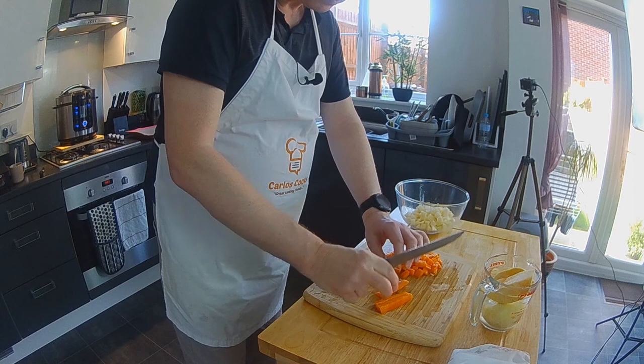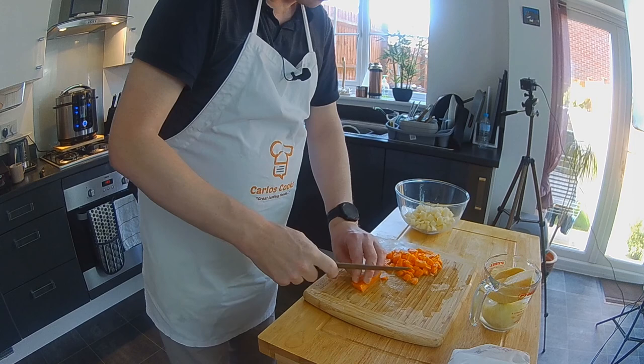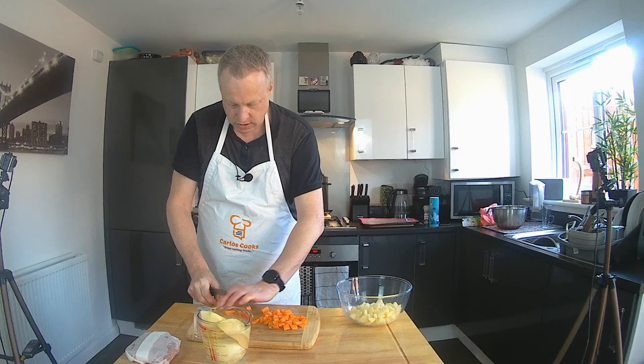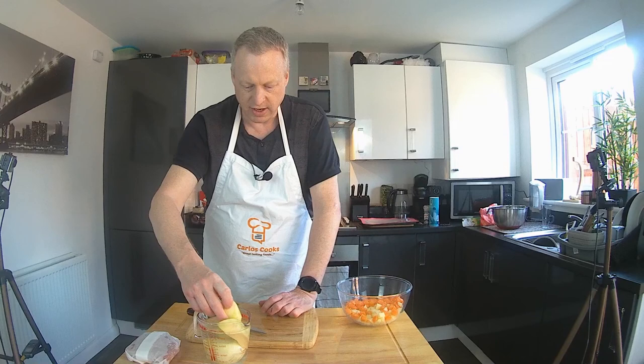After 45 minutes, if we haven't got enough colour on the pastry, we'll turn the oven up to around 225 and just help them brown up. They shouldn't need it, but if they do, that's what we'll do to finish them off. Obviously you're going to find it very hard to resist eating these as soon as they come out of the oven, but if you can, let them rest as long as you can.